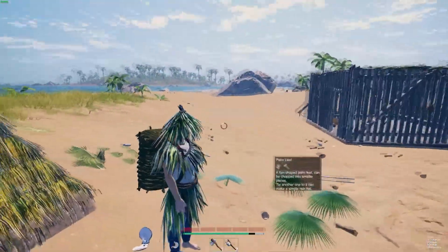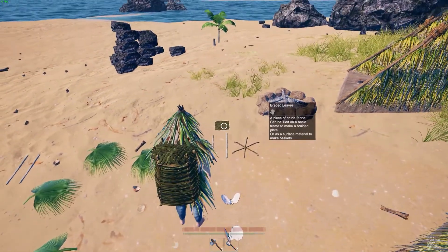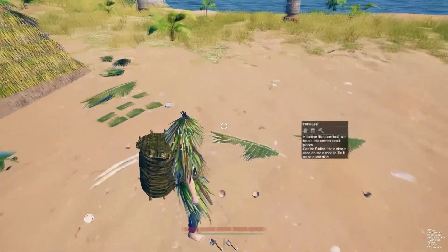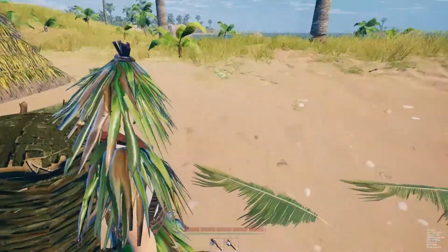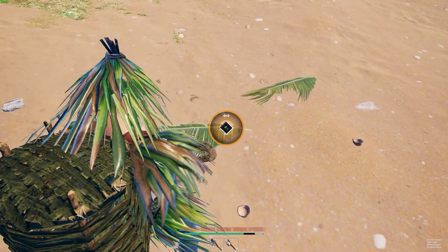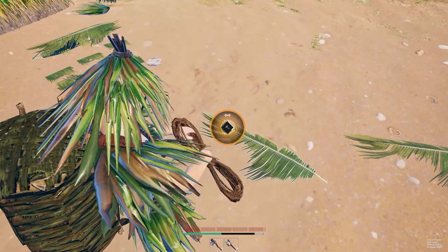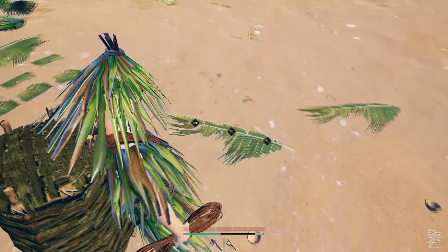Alright, so in this episode we're gonna be showing how to make the skirt, the cape, and also how to make a circular frame and braid fibers. Let's start off with the most important one — the skirt. We all know the skirt is the most important piece of clothing anyway. So, tie each part of a palm leaf and this will make you a skirt. Very easy, very quick.